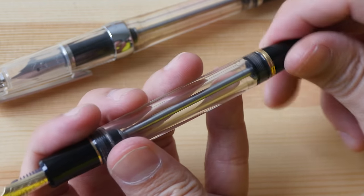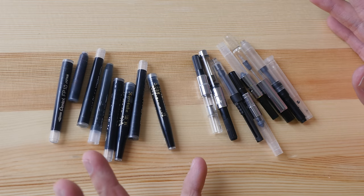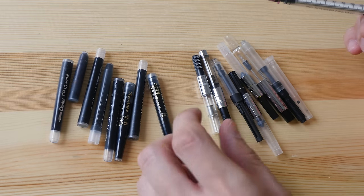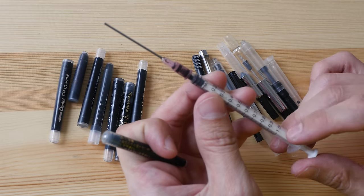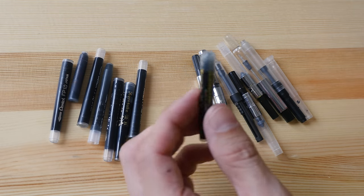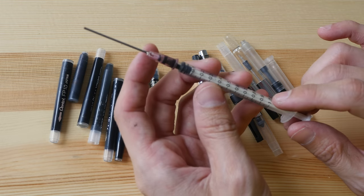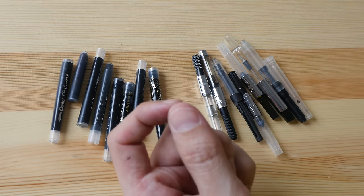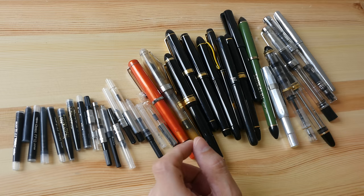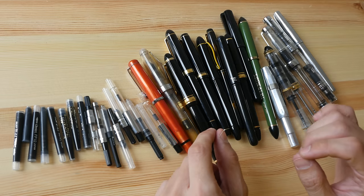To conclude: it's always better to get ink converters because they will help you save money in the long run. However, if you're unable to find a compatible ink converter, I recommend getting a blunt needle and syringe to refill disposable ink cartridges. This syringe has a 1 ml capacity, so for large cartridges it takes two fills to fill up completely. It doesn't make a mess, it's easy to use, and it's quite affordable — the product link is in the video description below. If you have any questions, let me know in the comments. Thank you for watching — I hope this video is helpful!